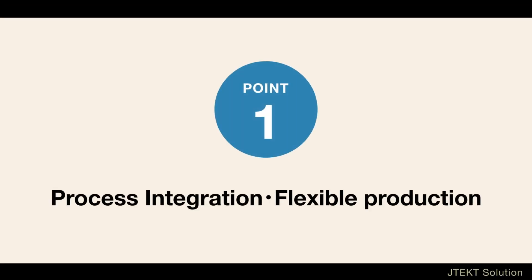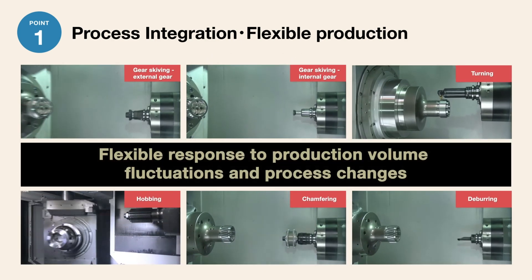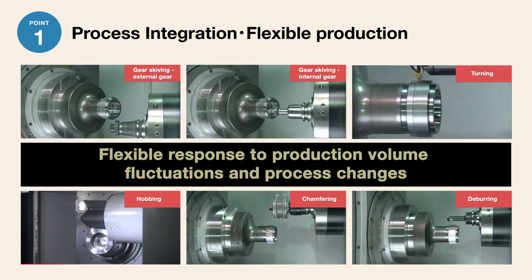Let's further explore the first advantage: process integration and flexible production. The GS200H5 gear skiving center was developed with the operational characteristics of a machining center. It can perform a full range of machining operations, such as turning, chamfering,